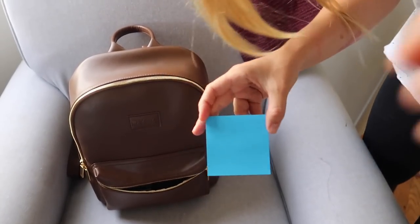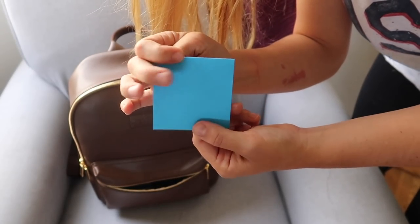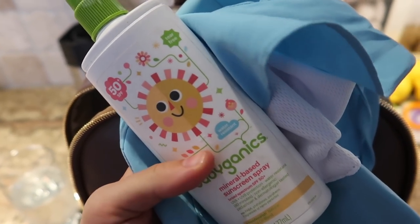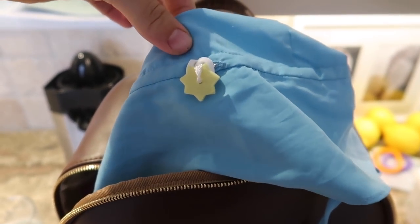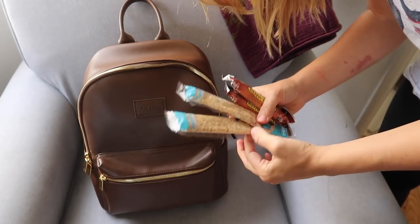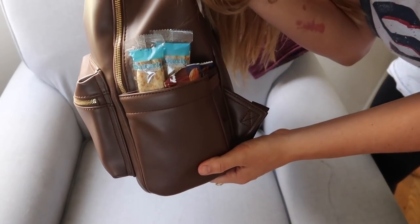If you're potty training a little one or if you prefer to breastfeed or pump in a bathroom, it's also a good idea to keep some post-it notes in your diaper bag. You can use them to cover up the automatic flushers on the toilets and keep them from going off the whole time you're in the stall. It's also a good idea to always keep sunscreen and a hat in your diaper bag — that way, if you're out and about and want to stop at the park, you never let the sun get in the way. Finally, it's always a good idea to stash some non-perishable snacks somewhere in your diaper bag, as these can make the difference between a meltdown or a comfortable ride home.